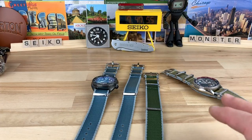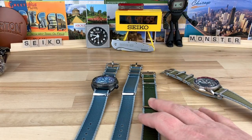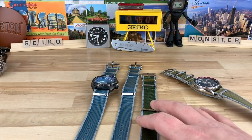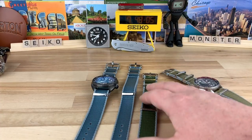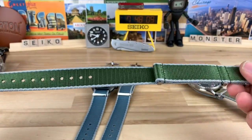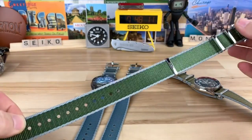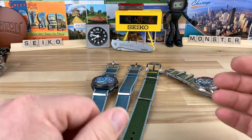It's been a while since they sent these over. In the meantime, they actually came out with a new line — these are the Aero Ballistic line. It's a traditional NATO in every way except it uses premium materials, colors, and hardware, so it's essentially a premium NATO.